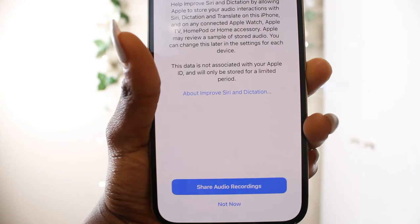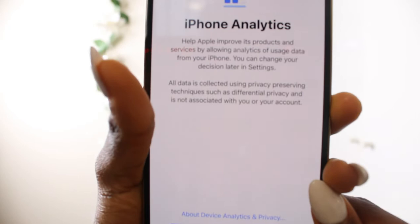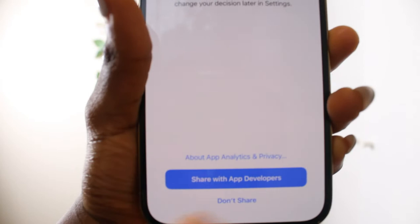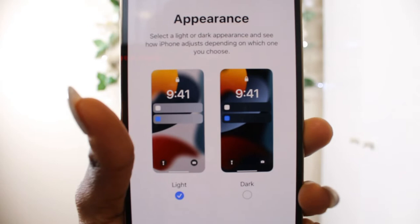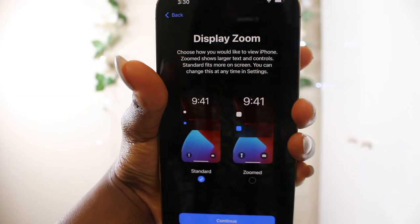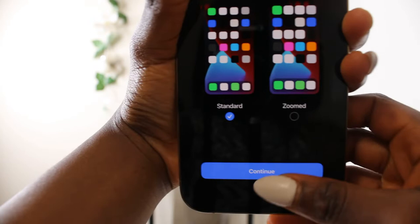iPhone analytics — help Apple improve its products and services. For app developers, you can choose to share app activities and crash data. I'll choose don't share. Appearance — select a dark or light appearance. I love dark mode, I'm going with it. Dark mode looks great.